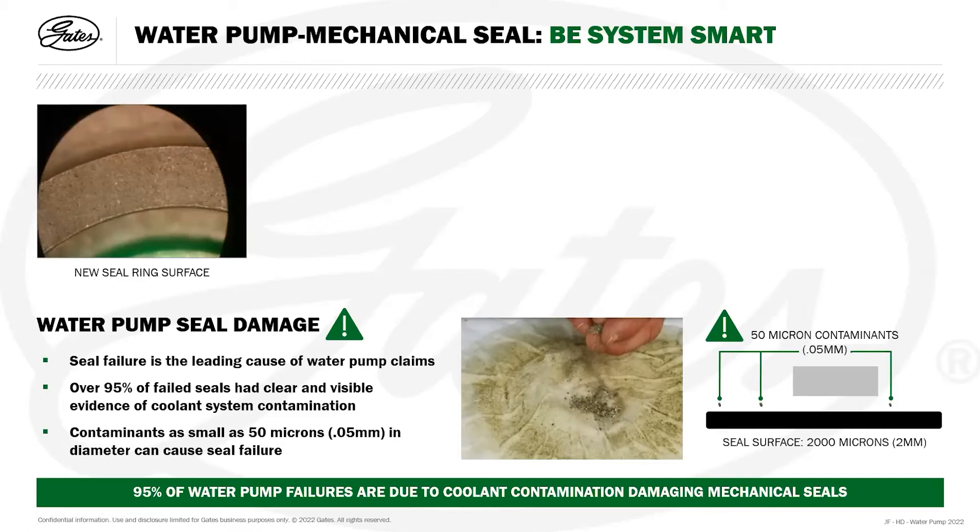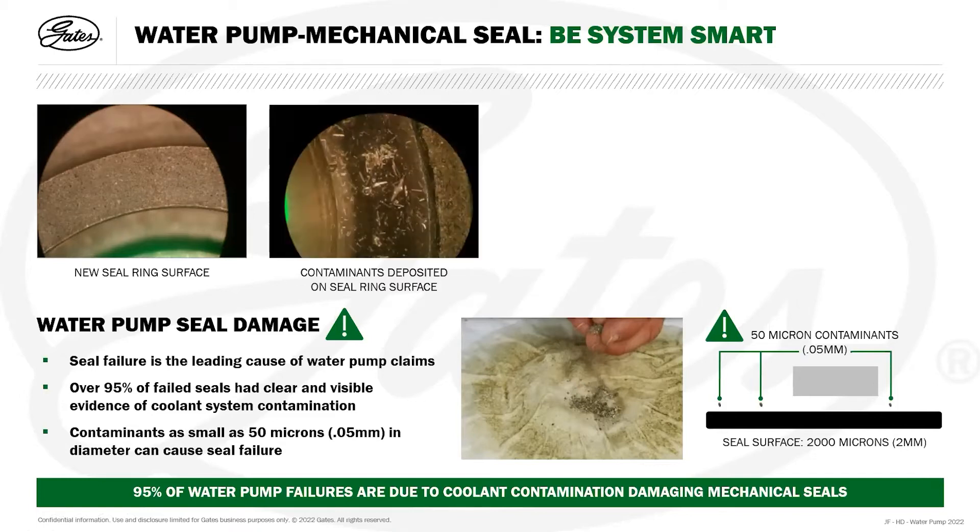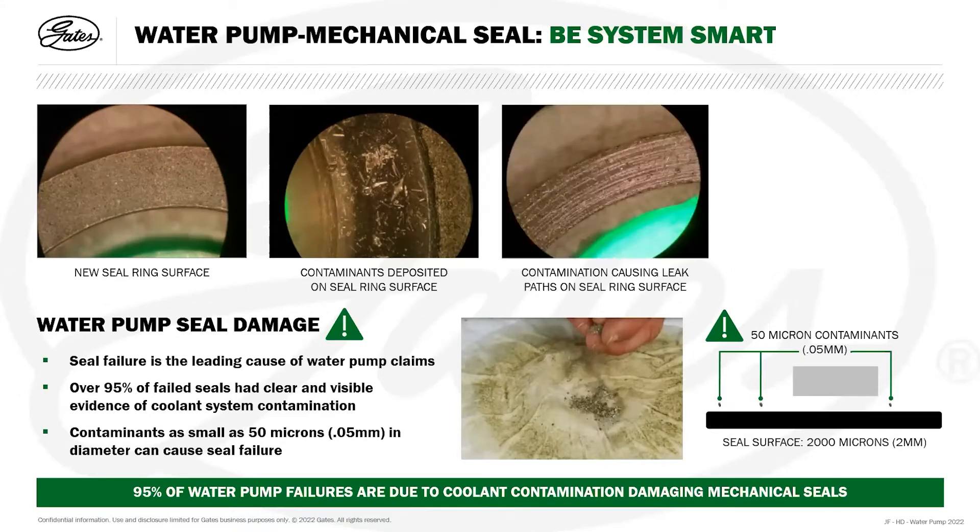Here we can see a new sealing ring surface, manufactured to very high tolerances with a virtually polished finish. Then contaminants start to deposit on the sealing ring surface, and contamination causes score marks in the surface. One seal is static and one is rotating, so these score marks act as leakage paths. If this occurs within the water pump, it's irreversible damage — the mechanical seal will continue to leak and the water pump will need replacing.